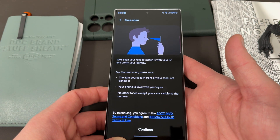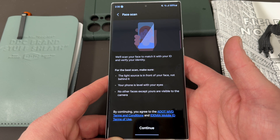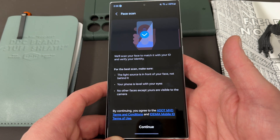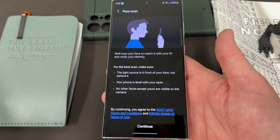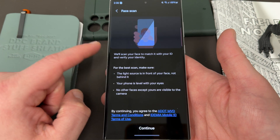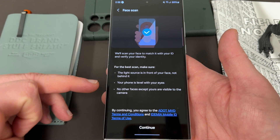I went ahead and scanned my ID — it was kind of difficult to do behind the camera. I want to show you guys the next process because there is another step after you scan your ID. It was also kind of tricky because this one's really picky with positioning your ID inside the frame exactly. Next it's going to scan your face to match it with your ID and verify your identity.